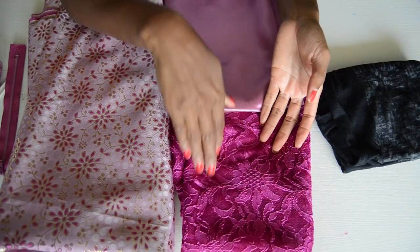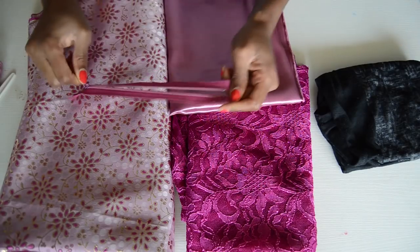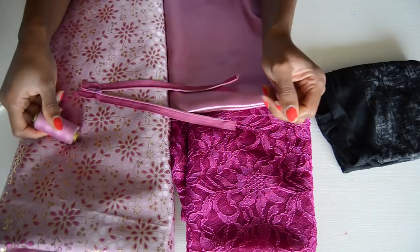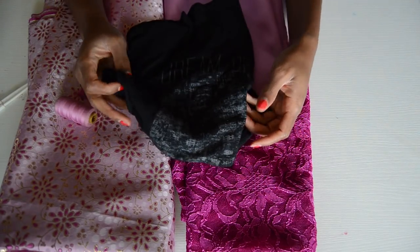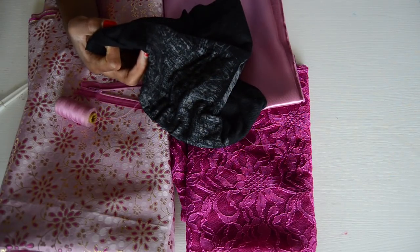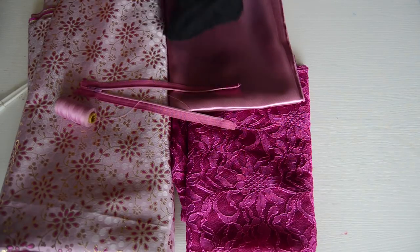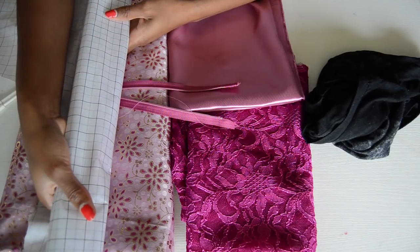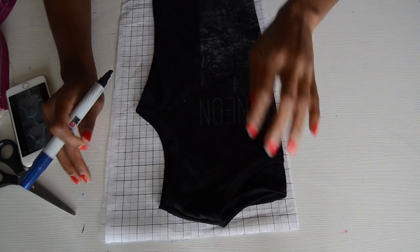You're gonna need a zipper and some matching thread, pins, and scissors. You're gonna need a simple t-shirt — like we always do, I always trace on a regular small t-shirt and I can adjust it to the size of the client. You're also going to need some pattern paper. If you don't have those, those are all the things you're going to need to make this dress.